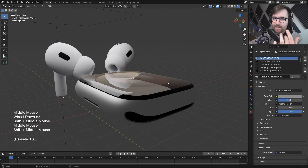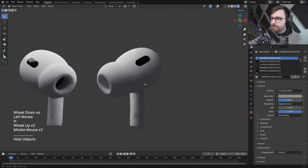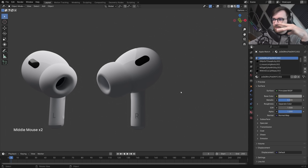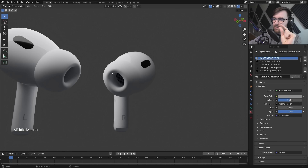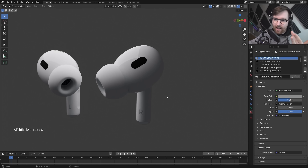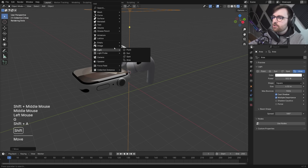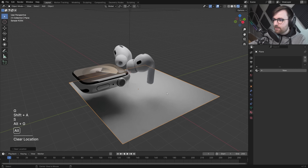Lowering the saturation makes choosing a color scheme easier. Looking at this design, it's about 90% white shiny plastic and 10% futuristic technology. I feel like you could call this aesthetic 'AirPods core,' and when I add joints I'm going to try and keep everything in that AirPods vibe.